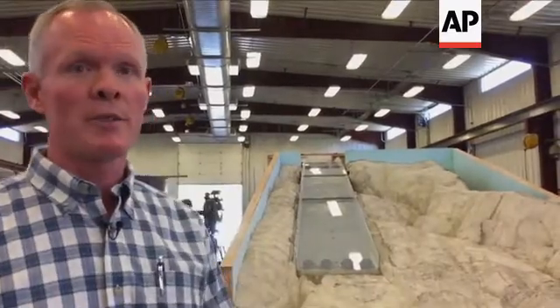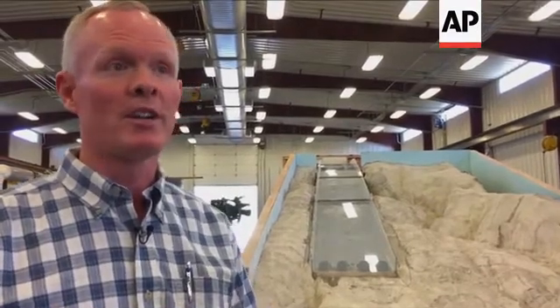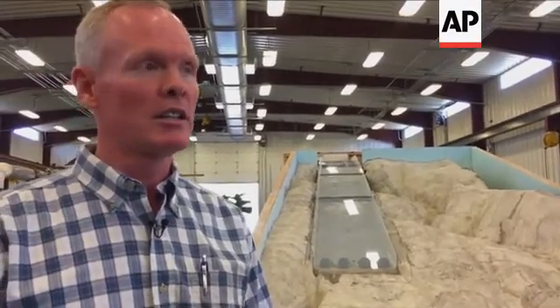The water velocity in the prototype is approaching 120 to 130 feet per second — roaring down that chute. With that, there's just a ton of energy, a ton of power available. To safely dissipate that, this chute is a really good design.